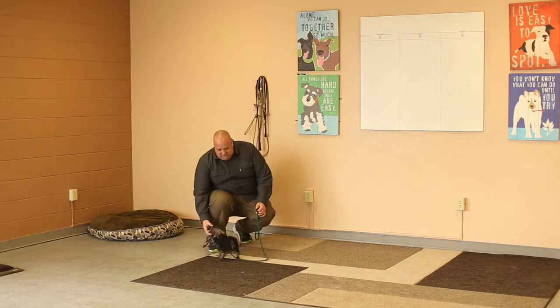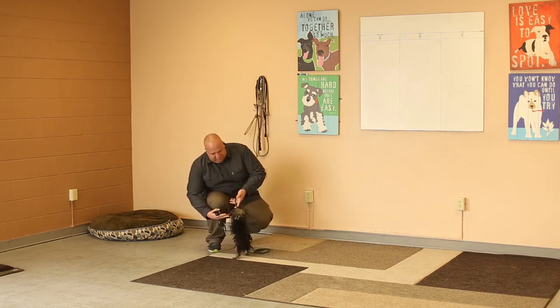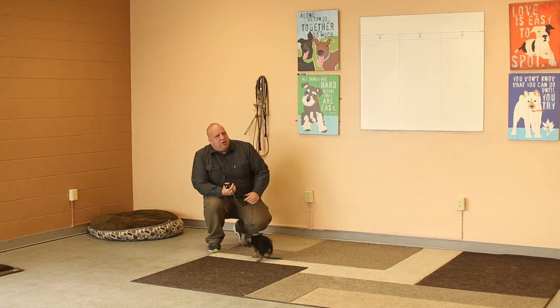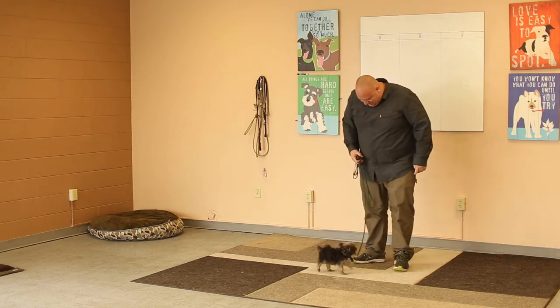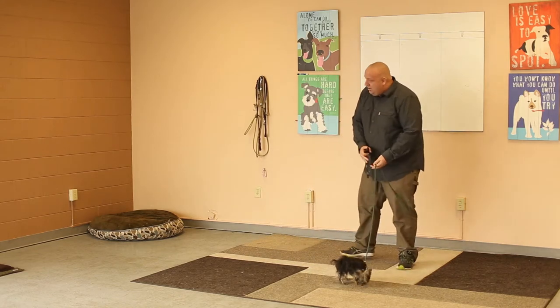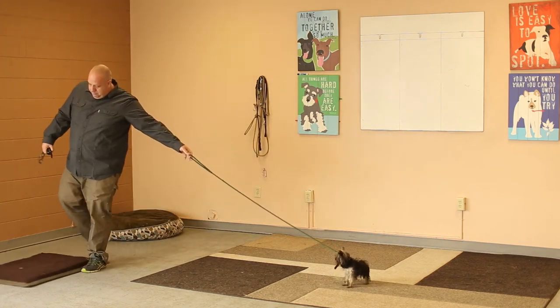Good girl. That time I didn't use the stim either. She's very sensitive about the leash — does she always get weird when she trips on the leash? Yeah. I love little dogs. The leash is in her way. Same thing with the place command.